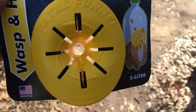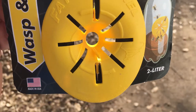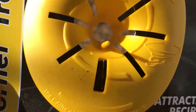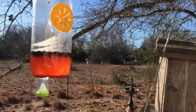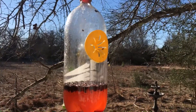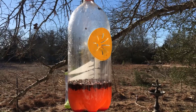some sugary liquid in there, something like red soda. Here's an example of one I made a while back — you can see it's filling up with yellow jackets. They like that stuff, works pretty good.